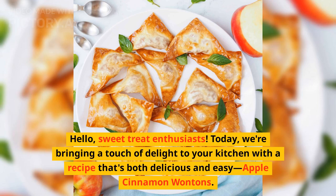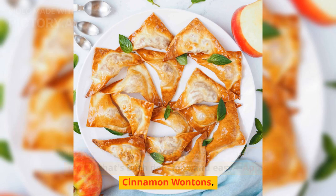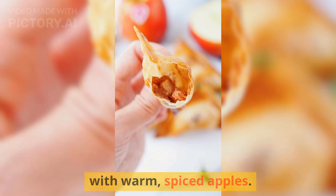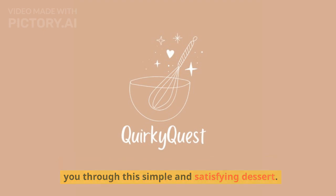Hello, sweet treat enthusiasts. Today, we're bringing a touch of delight to your kitchen with a recipe that's both delicious and easy — apple cinnamon wontons. Imagine golden, crispy parcels filled with warm, spiced apples. I'm your quirky host, and I'm excited to guide you through this simple and satisfying dessert.